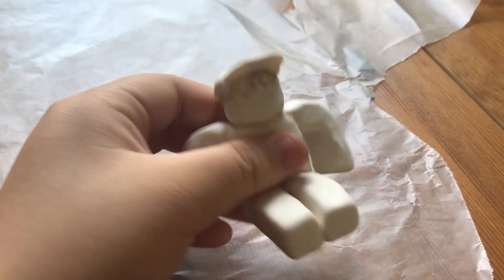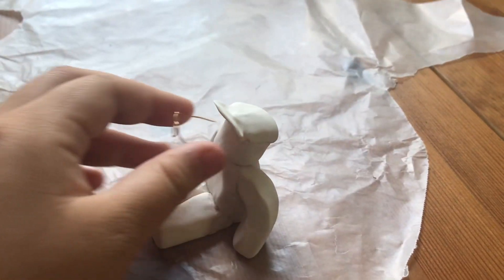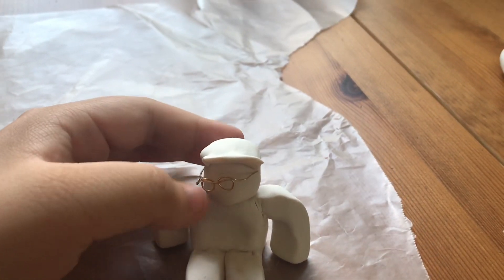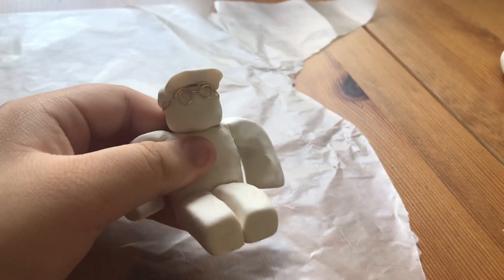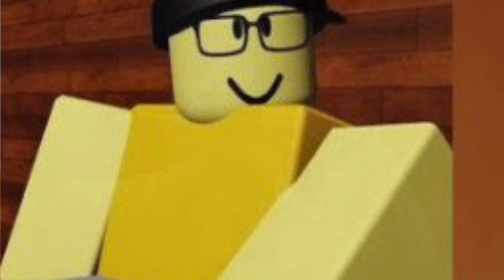Hi crystals! So what I did today was I made a bunch of little mini Roblox clay figures of my friends. This one here is Battle Stevie — I'll put his awesome channel in the description below — and I think this is the one I'm most happy with. Here was his picture.